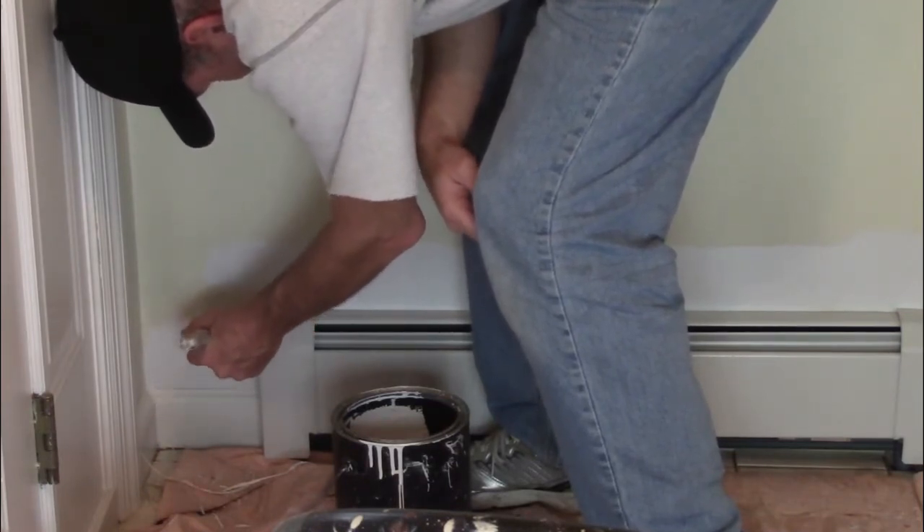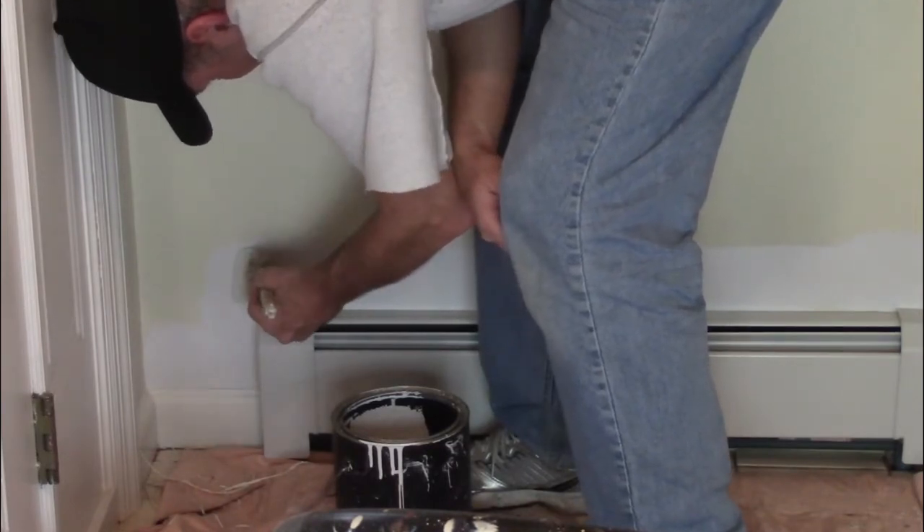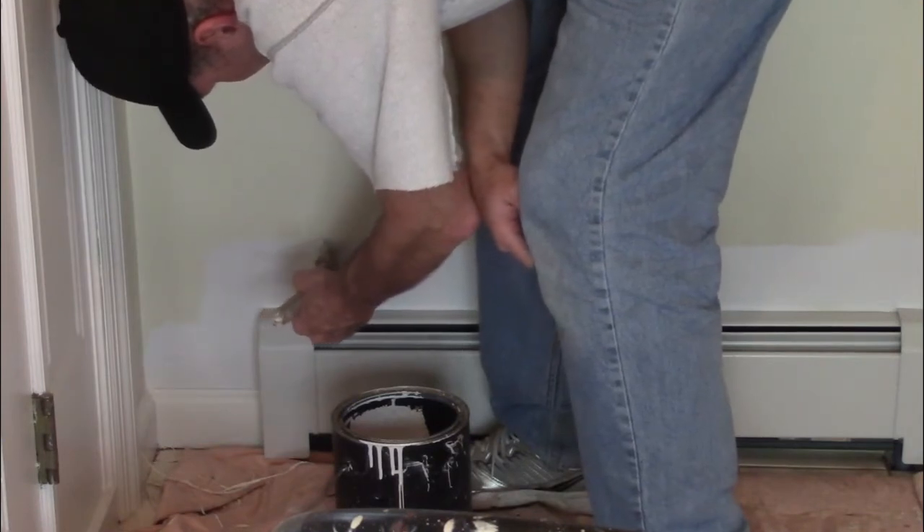In the time it took me to cut in this one wall — which wasn't more than about five minutes — it probably would have taken me 15 minutes to tape it all out.